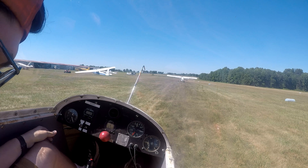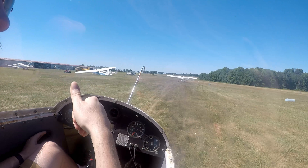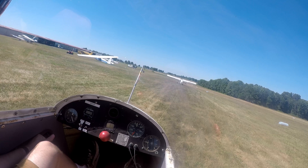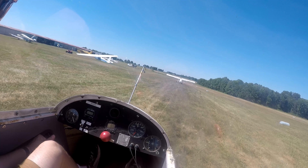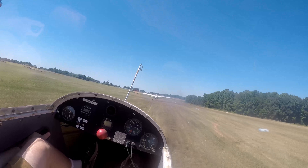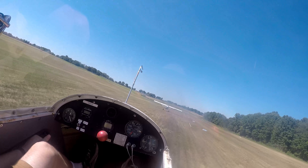Thumbs up when you're ready. Okay, your takeoff. My takeoff. Thumbs up a little bit. There he is. There you go. Right there. Hold it there. Down a little bit. There you go. Good.